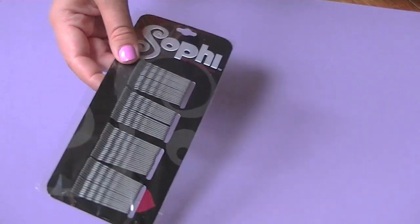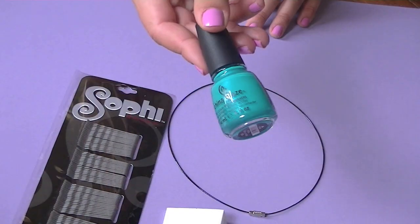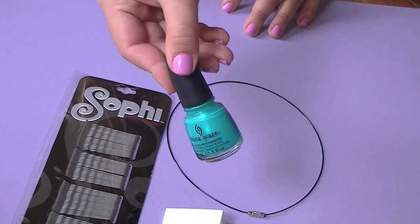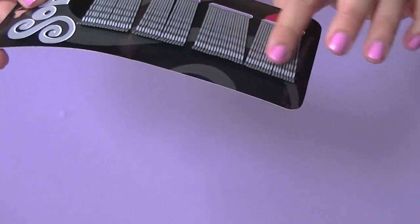You'll need some silver bobby pins — the silver color makes the nail polish look more vibrant — plus a cosmetic sponge, a necklace wire, and a nail polish of your choice. I recommend using the flat side of the bobby pin rather than the bumpy side because it's easier to paint and it looks much better.